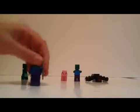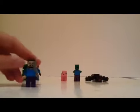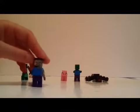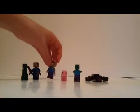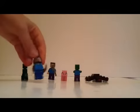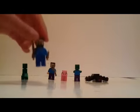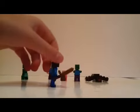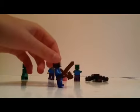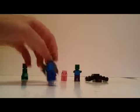Then we have the normal Steve with the purple legs, and that's an iron pickaxe right there, I believe. Then we have my changed-skin Steve with dark blue legs and black hands to represent gloves, and he has the wooden sword and wooden axe.